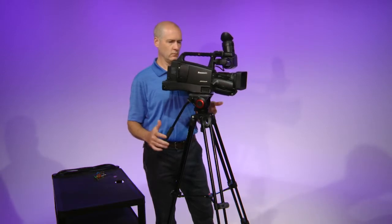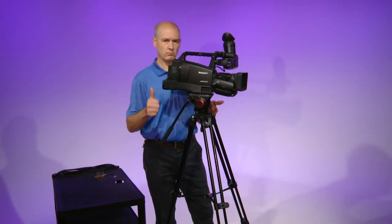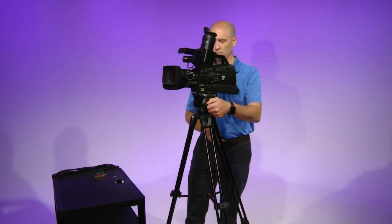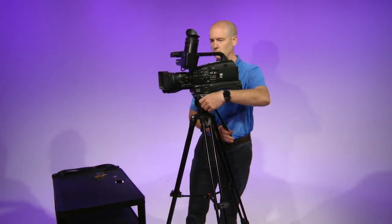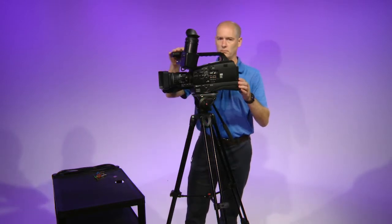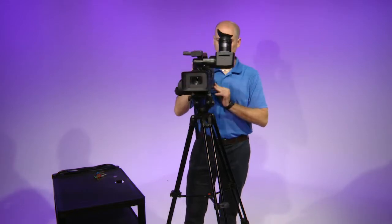You know you are well balanced when you let go of the camera and it doesn't fall front or back. Most importantly, never leave the tripod without locking the tilt and pan knobs. Otherwise, the camera will fall and you can possibly damage the camera and or the tripod.